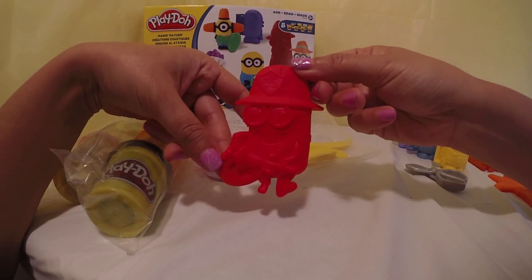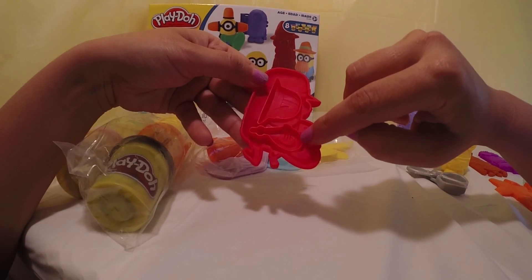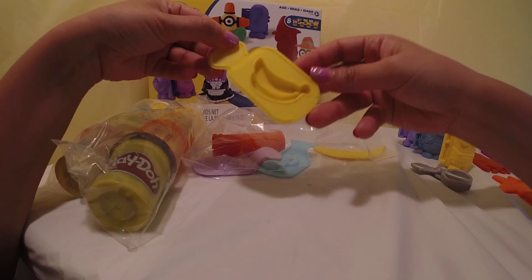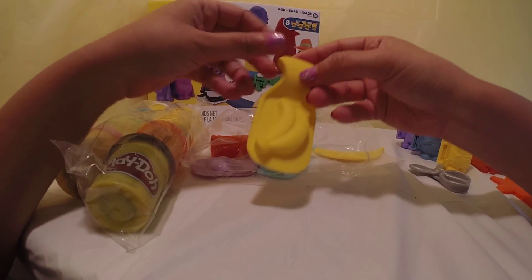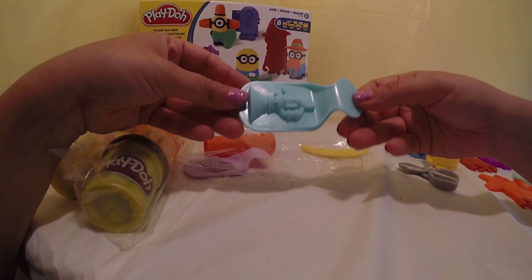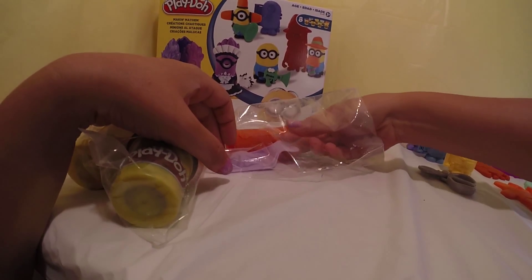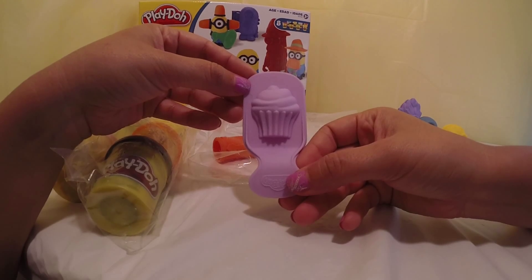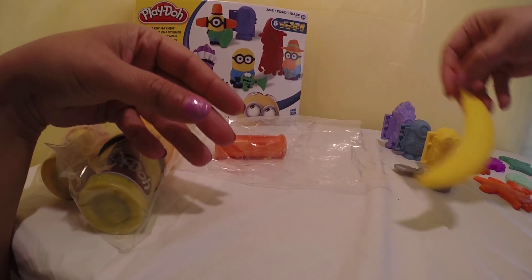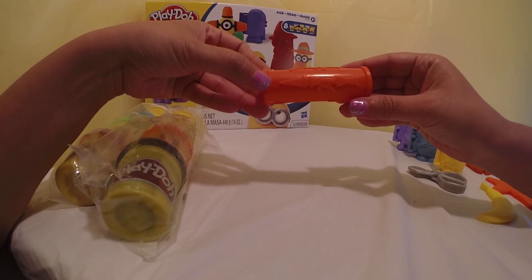We have a Bob mold as a fireman with a fireman hat and hose. We have a mold for bananas, a mold for the fart machine, and a mold for a cupcake. We have a mold for a bigger banana and a round mold with different machinery on it.